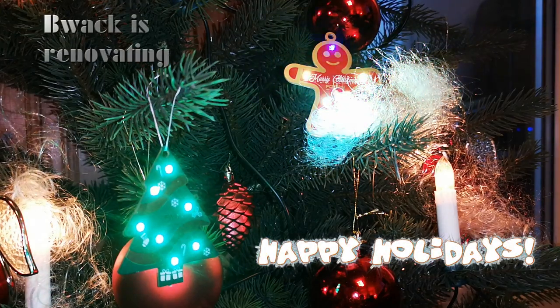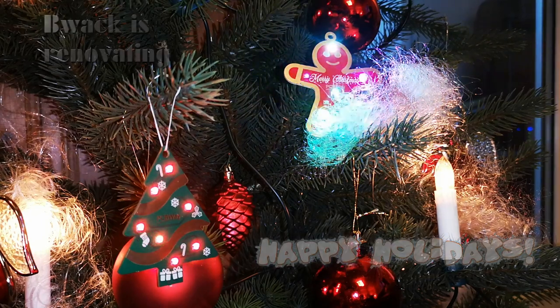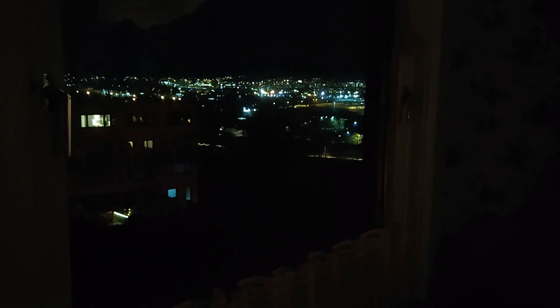Welcome back to my little Christmas series. I wish you all are having a great holiday season. I have many pictures and some videos from renovating that I'd like to show you and tell you a story about. This happened around the beginning of 2021.